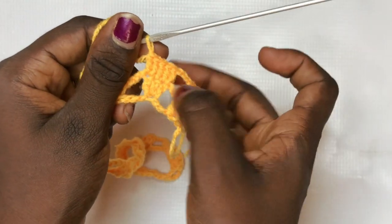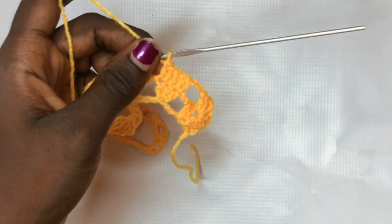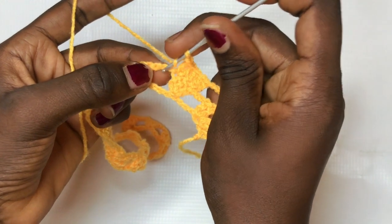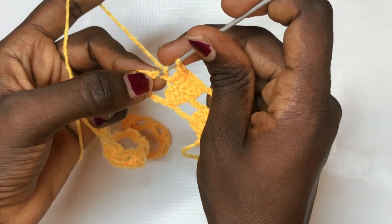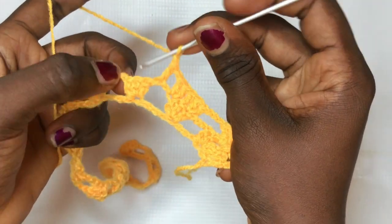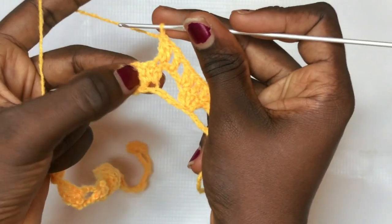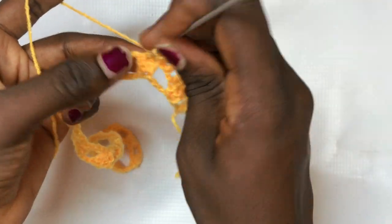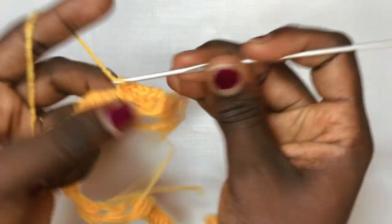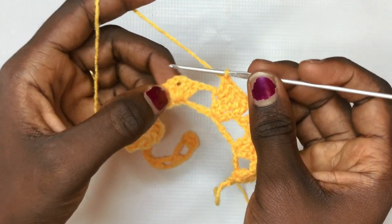Next, instead of chaining three and just doing your design, you chain up one and locate the middle of the three chains you made from the previous row, and put a double crochet there. After that, chain up one and increase the next leaf design: put a total of two double crochets in the very first double crochet from the previous row, one double crochet in the middle, and a total of two double crochets in the last. That's how it works — the shell design and ten double crochets remain the same.